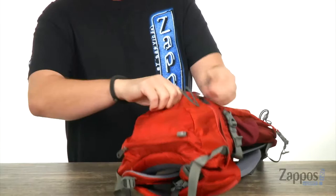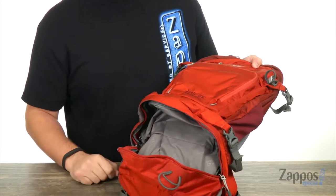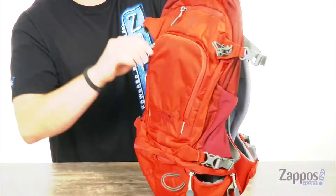Also down here on the bottom of the bag, we're gonna have this compartment that comes unzipped. It opens up like so — you got a good amount of storage space in there. There is also a zipper along the roof of that compartment, so you can unzip that and it makes it expandable, going up into the main compartment and giving you plenty of storage space all the way down to the bottom of the bag.